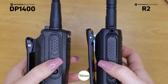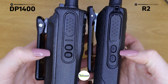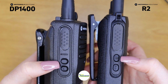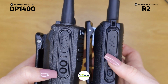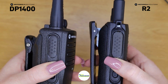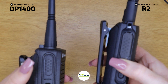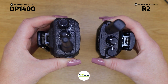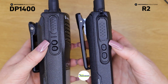They've both got large textured push-to-talk buttons, and the one on the R2 is slightly bigger, which would be much easier to press if you had gloves on. Down here there are two programmable buttons. On the DP 1400 they're kind of horizontal, whereas on the R2 they're stacked on top of each other. That design makes them easier to press — if you press the horizontal ones you're covering both buttons, whereas on the R2 you're only getting the top button. Neither device has a dedicated emergency button, but you can program these programmable buttons to become an emergency alert when pressed.